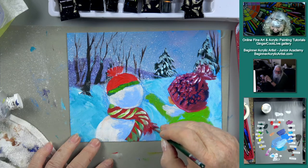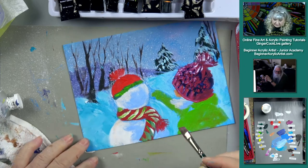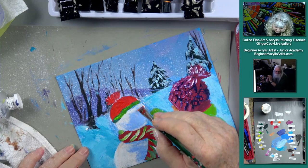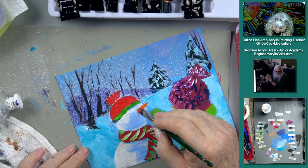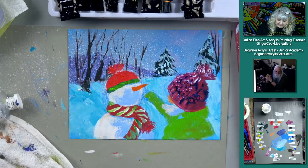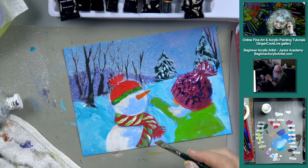We know this is just an extraordinary year. Normally we would be over at my daughter's house, but unfortunately life has gotten in the way of that — a curveball, as it were. So we just had to have a little more snowman than we had before.